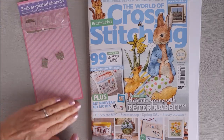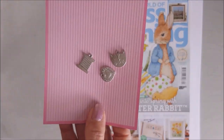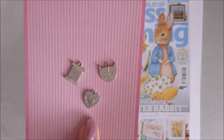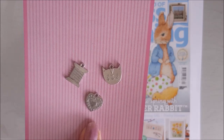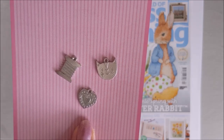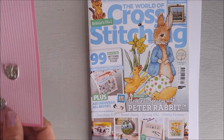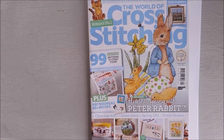Also to go with that, there are three charms — there's a bobbin, a heart, and a cat's face. They're really nice sizes; you can see they're about the size of my thumb. They are meant to go on the cards, but I think I will use them more as a zip pull for my cross stitch project bags. They're nice to get hold of to pull on, so I should be using those.